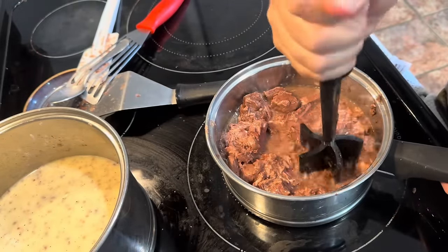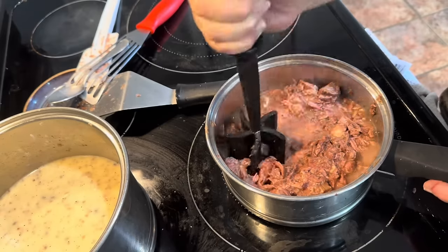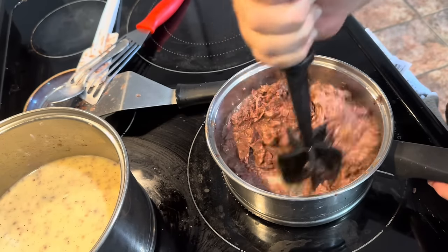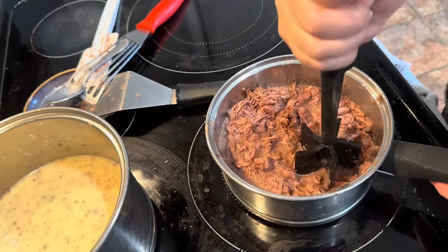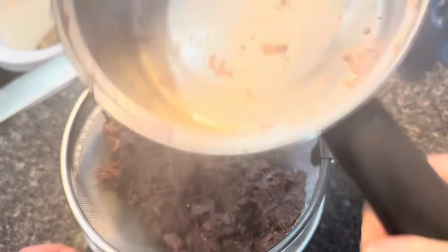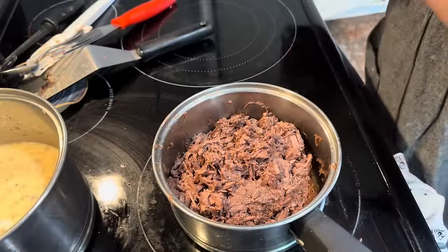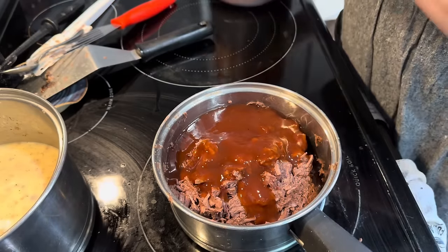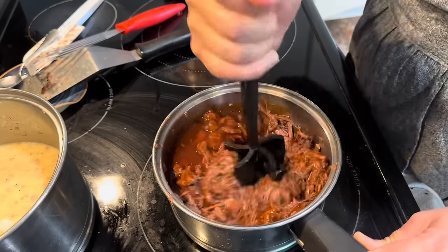I've got my one quart of canned beef cubes and I'm going to heat that and chop it up real fine. The reason I'm heating it is because it will release more of its liquid when hot. Then I'm going to strain that broth from the meat before I add the barbecue sauce — that'll keep things from getting too sloppy on top of the pizza. Once my beef is hot and chopped fine, I'll let it sit in the strainer for a couple minutes, then add some barbecue sauce. Normally I'd make a homemade barbecue sauce with ketchup, mustard, and brown sugar, but we had leftover barbecue sauce from our daughter's wedding meal, so we're using that up first.